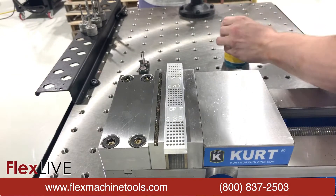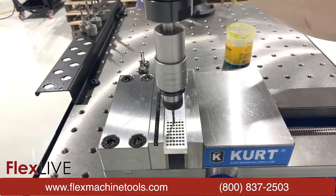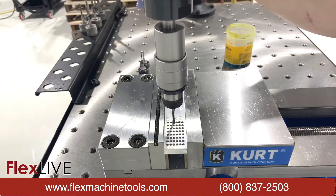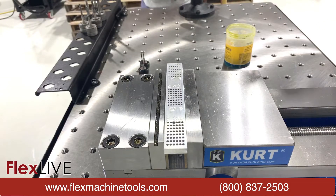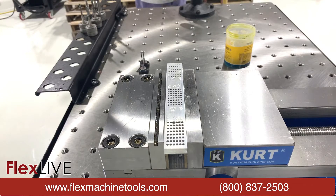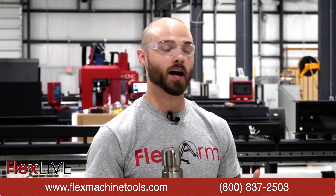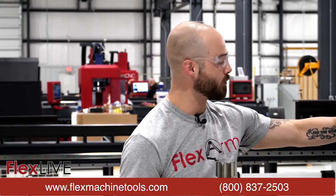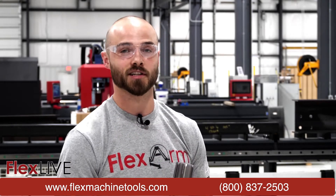Put a bit of lube on that. Beautiful, I dig it. Now one thing to note — especially with these size taps — the arm itself is preventing any type of tap breakage. We do have a lubrication system available for this unit, but for demonstration purposes we want to stress how important it is to make sure we are lubricating the taps, especially at these smaller sizes.